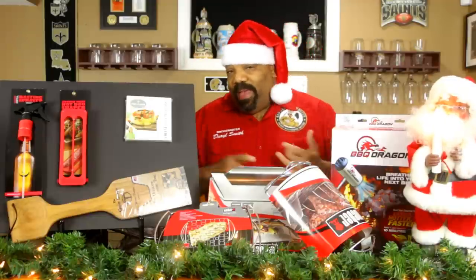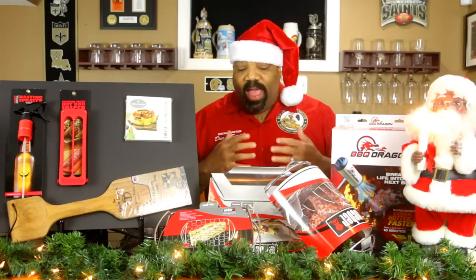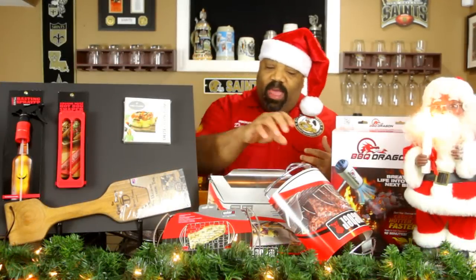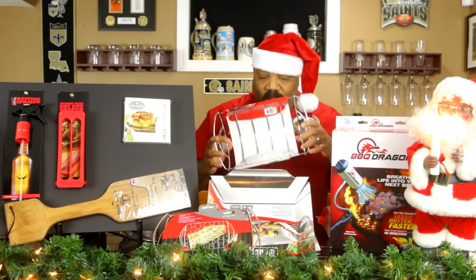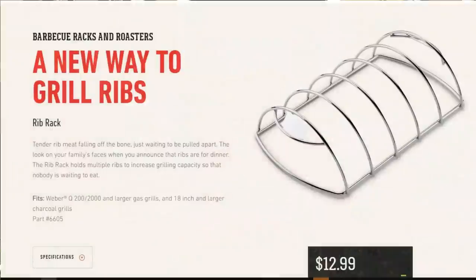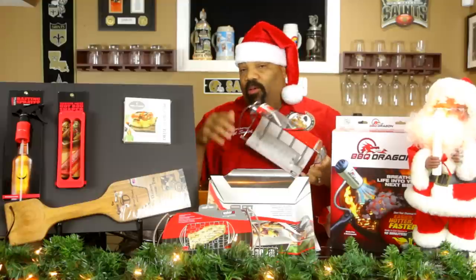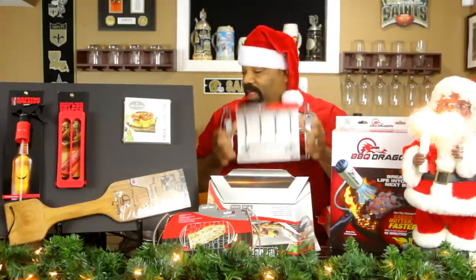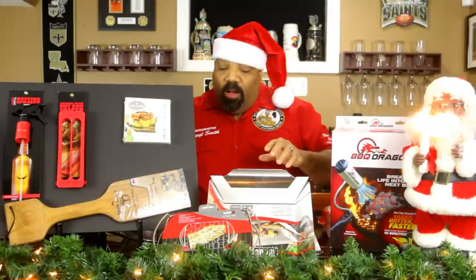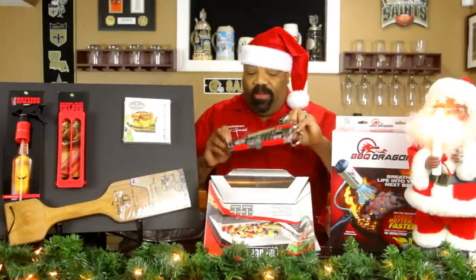Any pit master or smoker would love to have different types of racks. We have rib racks here — this is a Weber rib rack that ran roughly about twelve dollars. It's pretty cool because you can put several racks of ribs on it vertically for smokers that don't have a lot of room. We also have a fish basket that ran about thirteen dollars.